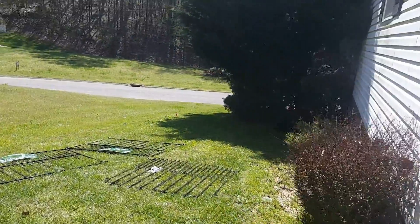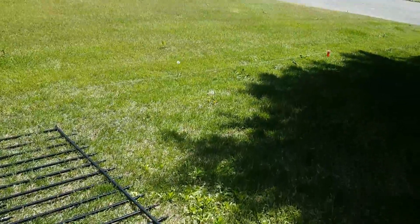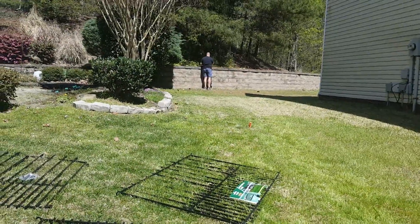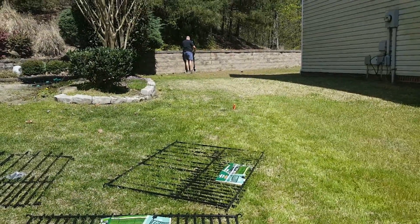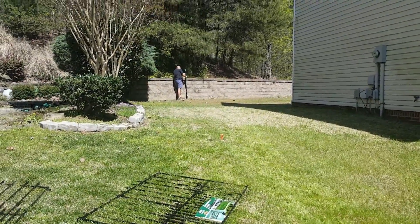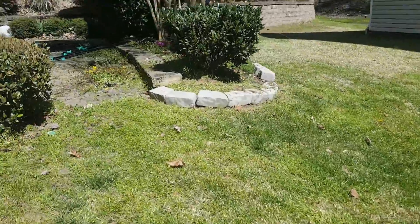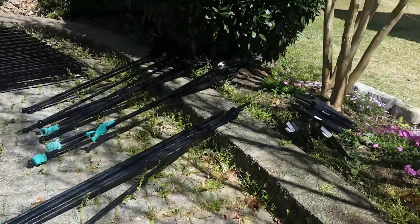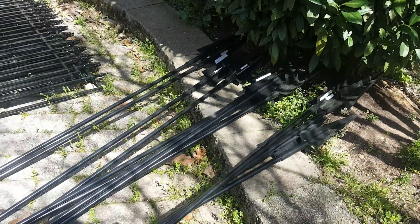Alright, it's fence day, so let's get a quick before shot — there's the fence. We're going this way up the side of our property. We're taking the spikes off the poles right now — those are the poles, and we have to take the spikes off so we can drive them into the ground. That's what we're doing right now.